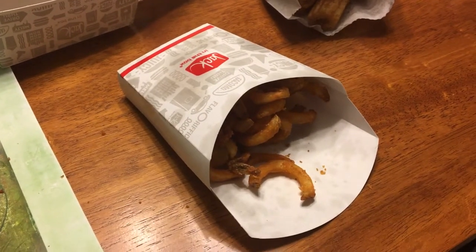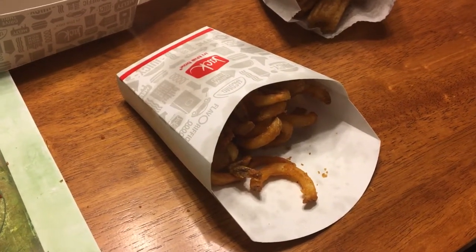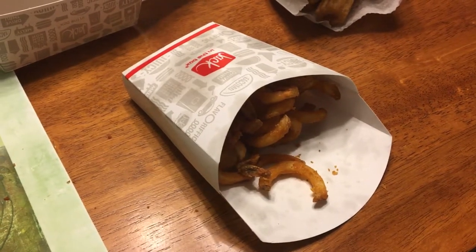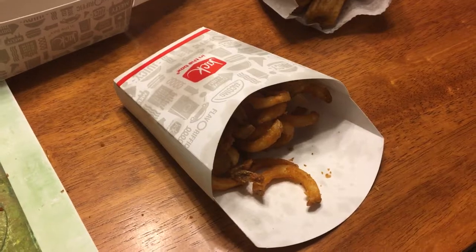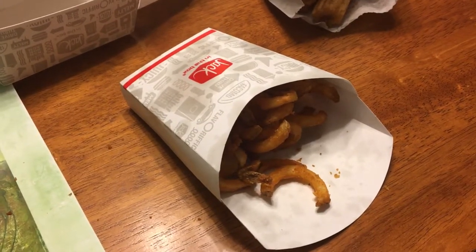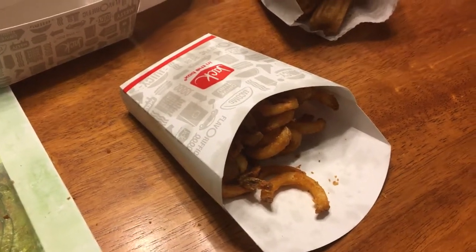Jack in the Box curly fries food review. Yes, folks, we are going to review Jack in the Box curly fries — not the regular fries, these are the curly fries. Anyways, let's get to it.